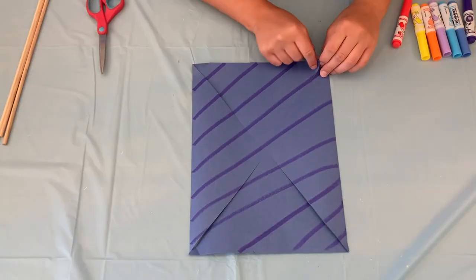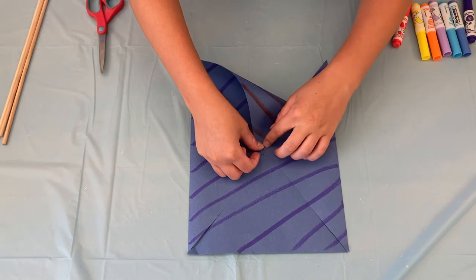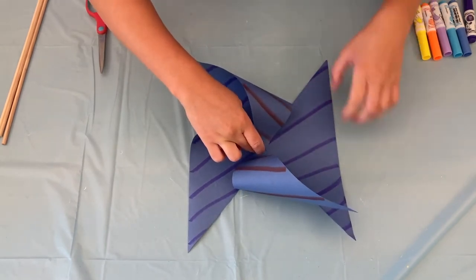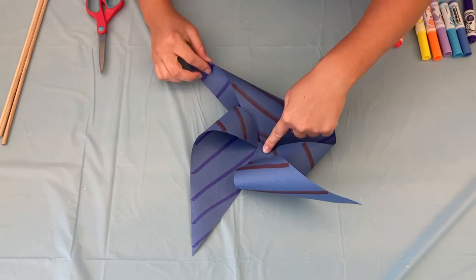The next step is to grab the left corner of each triangle and you're going to put it into the middle and just hold it there. Grab the next one and do it with all the triangles. Then it'll turn out something like this.